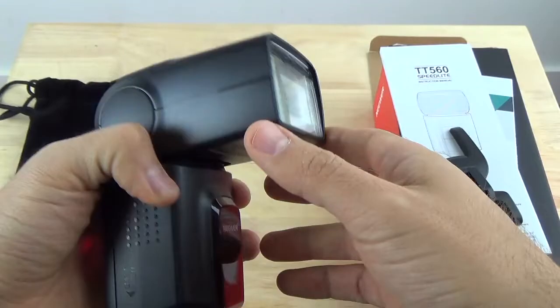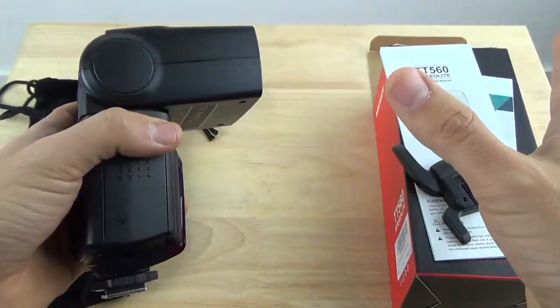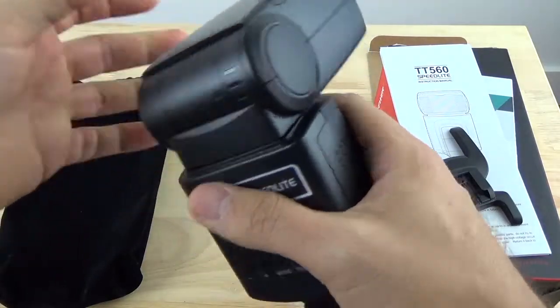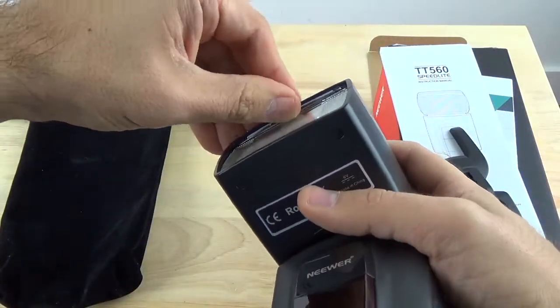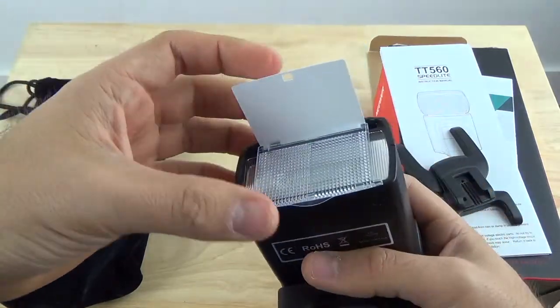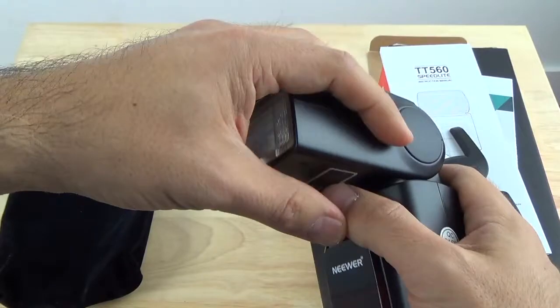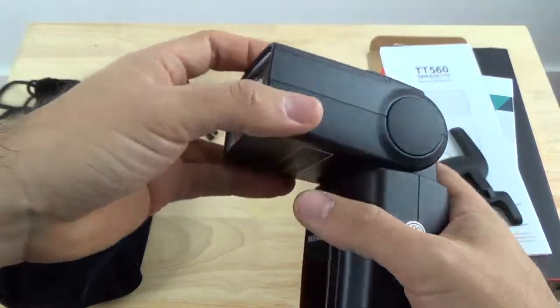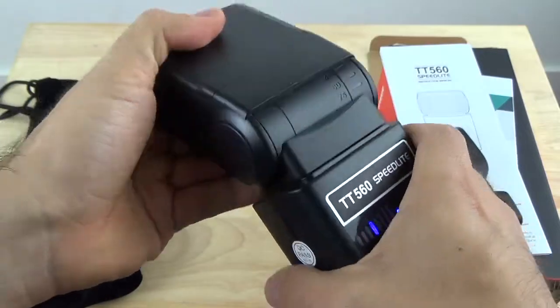I like this flash a lot. I like how directional it is, so when you're using it indoors it works really well. You can also add any kind of modifiers on top. It comes with a nice diffuser, which can help when shooting indoors, but I usually use it with a different modifier like a little mini softbox, which usually works really well.